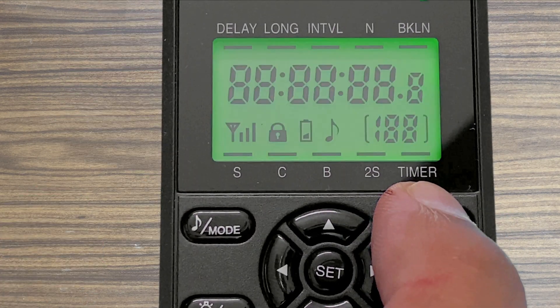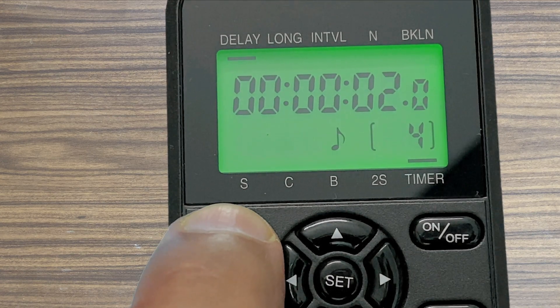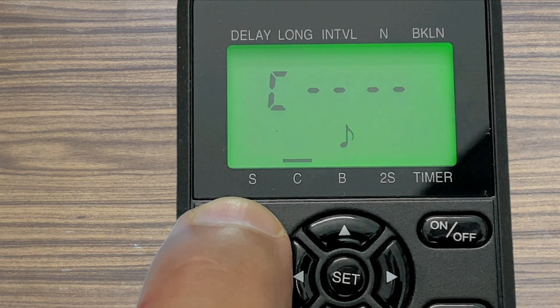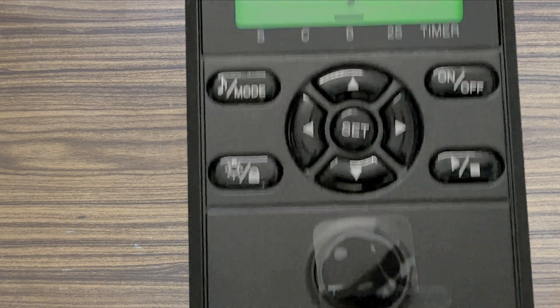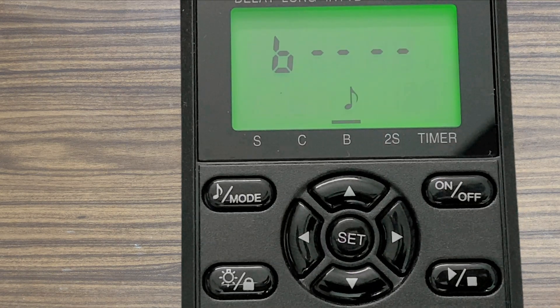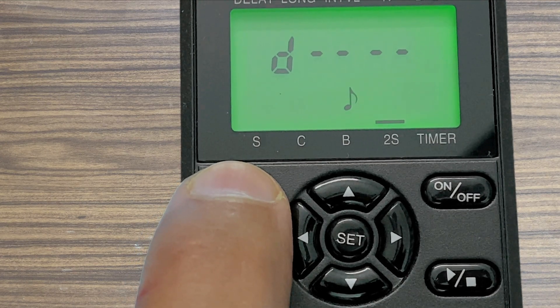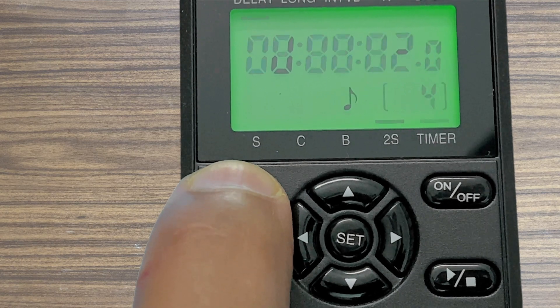Let's go through the settings in detail. A small bar on top of the LED line indicates which option you are at. S is shutter mode, C is continuous mode, B is bulb mode for manual control, and two seconds is the two-second timer. For astrophotographers like me, the programmable timer function is the most helpful one.